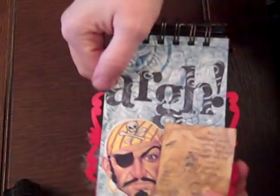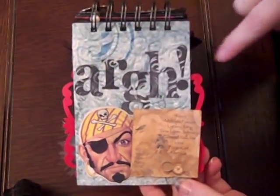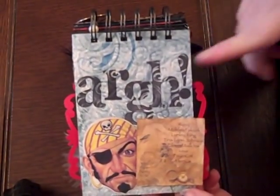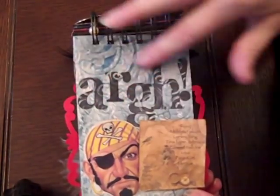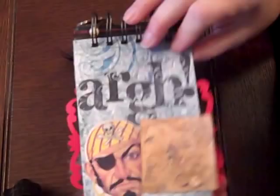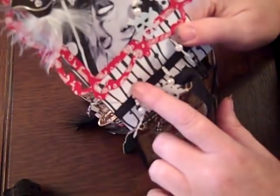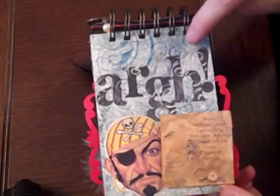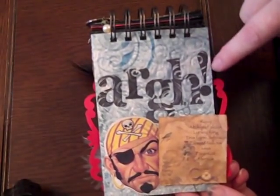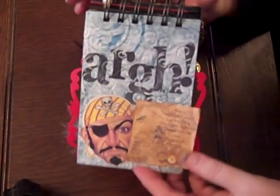I cut one of the skulls off and used it as her earring. And then the back of my page is the Scary Pirate going 'arg.' I found these stamps — they're Seven Gypsies, I love them. What I did was I embossed the paper. I can't remember the paper, but I embossed it with the swirly, and then when I stamped it, it looks really cool and swirly. So this is a treasure map with all our swappers.